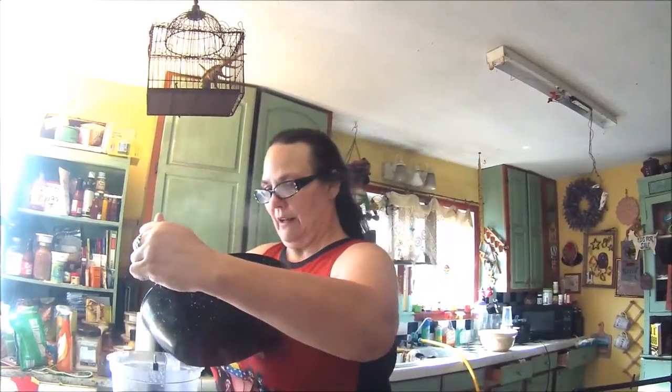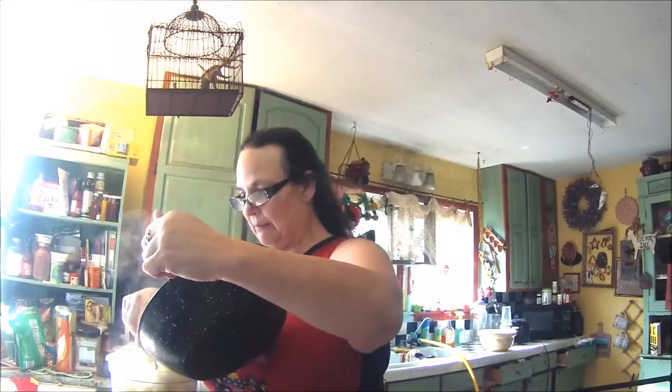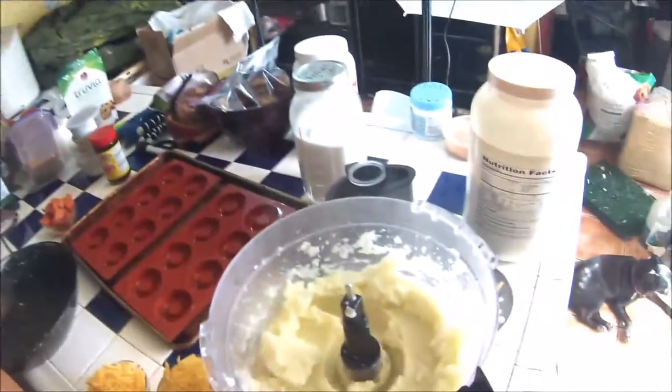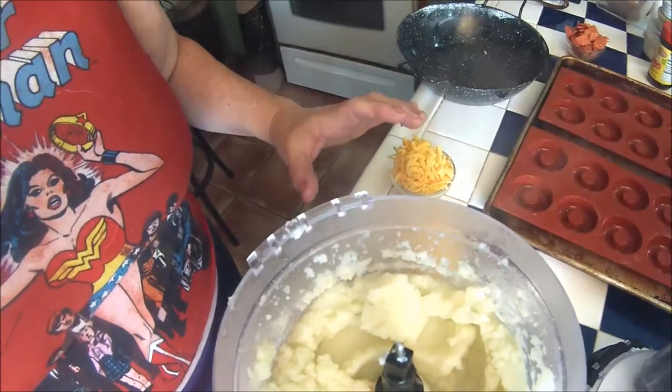I'm going to put in my cauliflower and we're going to run this to death. I'm going to run this machine until this is absolutely a mush. So here we are — cauliflower mush, right there. Can you see it? I'm going to now put this into a strainer I have over here.